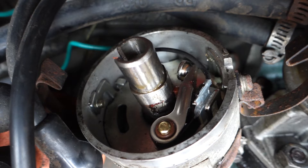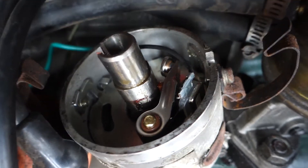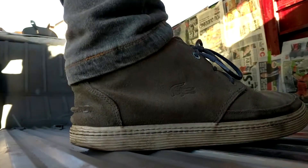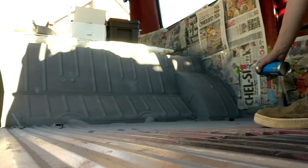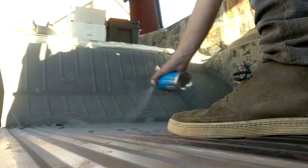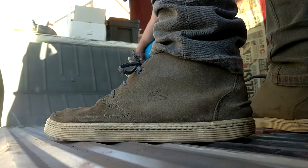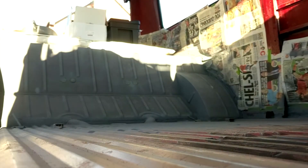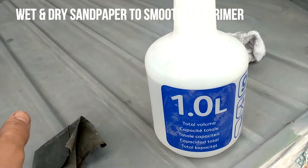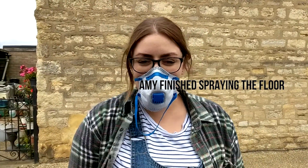I was able to drive the van from where I'd had to pull over at the side of the road back to my house where I was going to do some work on it over the weekend. The installation of the electronic ignition will be a video for a later date because I need a couple of extra parts for that, which I didn't realize at first.